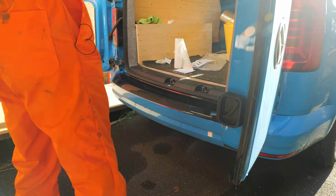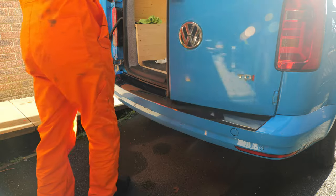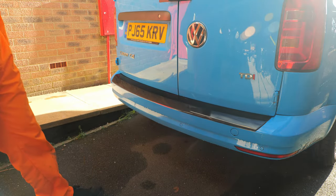So once you've done it, you can just shut your rear doors again and make sure it all shuts properly. You can see how good that looks.